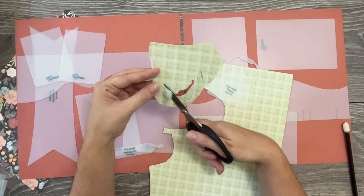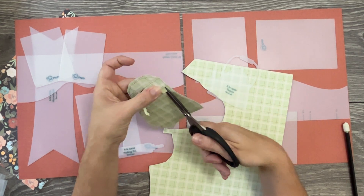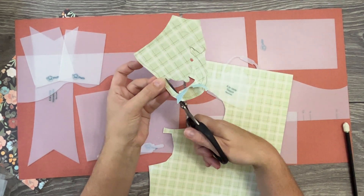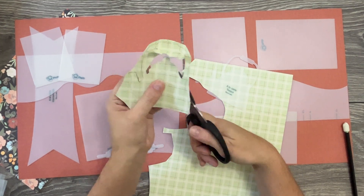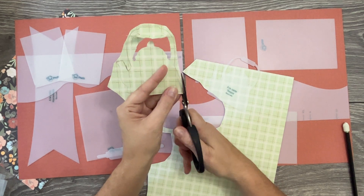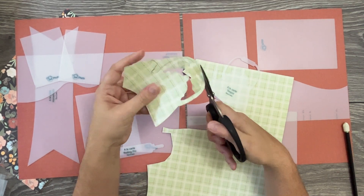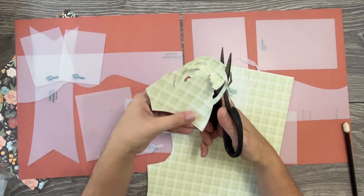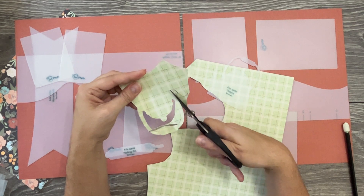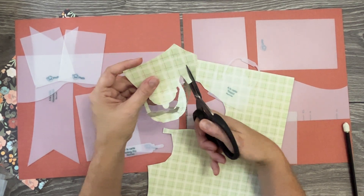You'll notice I'm staying on the tip of my scissors when doing details. If you want a small pair for more detail, you can keep both a small and a bigger pair in your tool stack. For cutting the outside edge — whether it's a border or something similar — I recommend staying on the back ends of your scissors for more elongated, quick cuts. I rotate the paper with my left hand and use quick short cuts on the back ends.